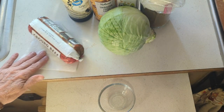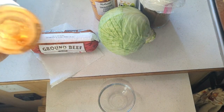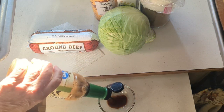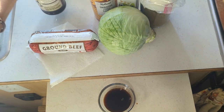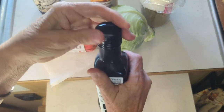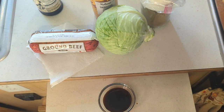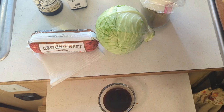I got this recipe off of budgetbytes.com, been on that website a lot lately. I'm gonna make the sauce first and I'm not gonna measure - I'll put the link to the website down below. It calls for two tablespoons of soy sauce - looks good to me.